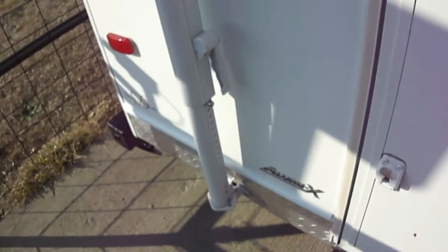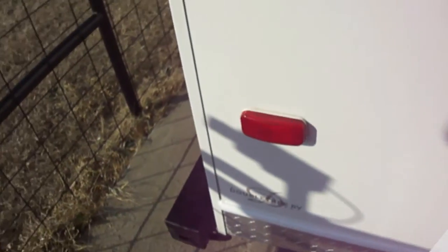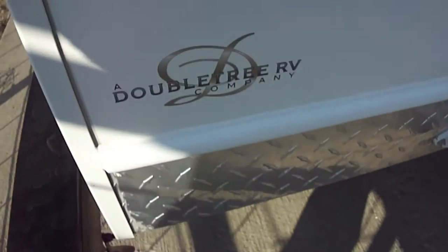The aluminum structure from the Doubletree RV company makes this one very light trailer — weighs in empty about 2,000 pounds.